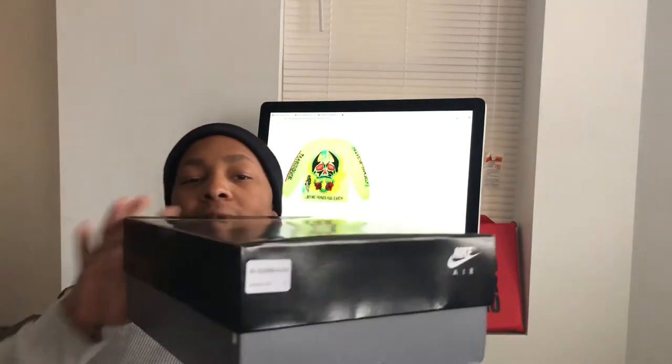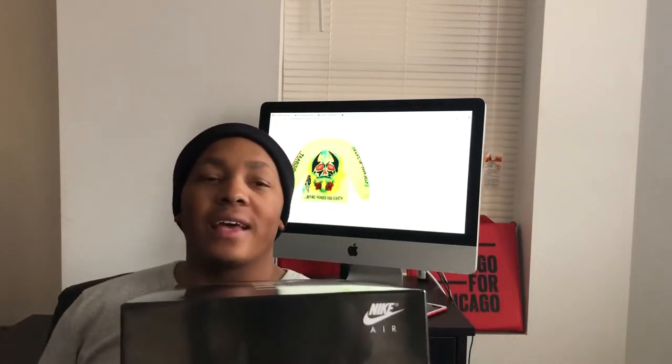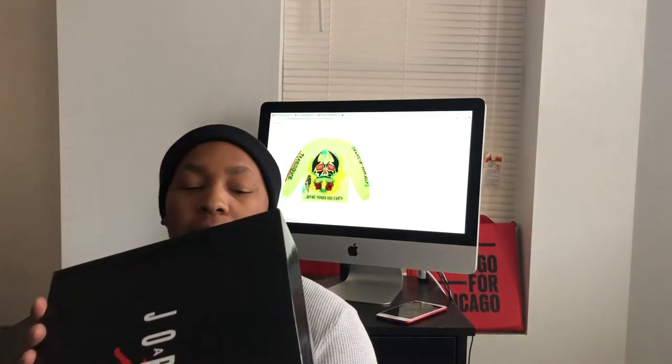Here's the box right here. So they gave us this old-school box, not the box that we are accustomed to getting from the previous years. I believe the last time we got a box like this was back when the Breads came out - they came inside the regular Jordan box. With this one, I guess they tried to go old-school OG with the box since it does have that high cut patent leather. We got that Nike on the outside of the box also.